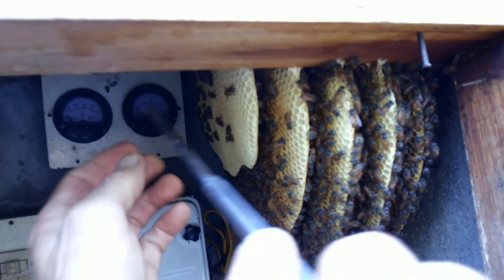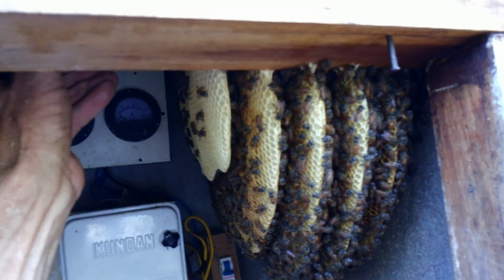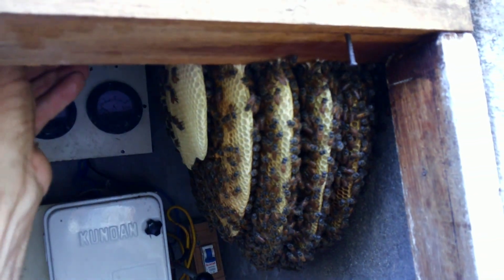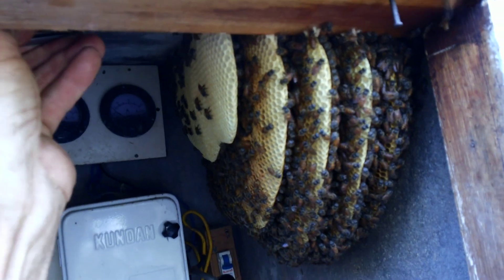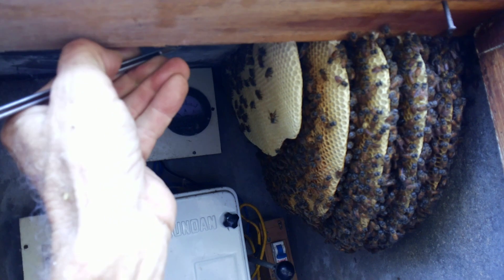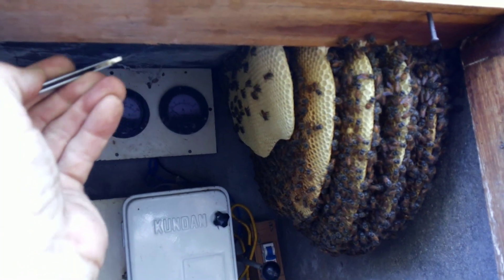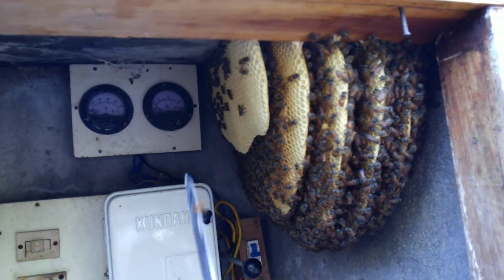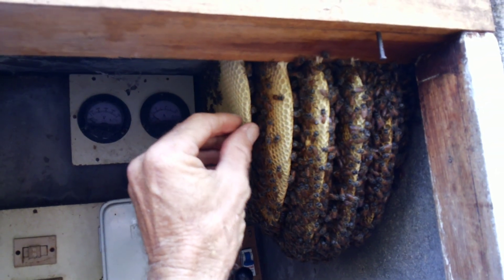I think you should cut it from the top, otherwise it will just break in your hands. But I have to hold it also — one hand for cutting, one hand for holding. Is it very hard? No, it's quite soft. Here it comes. It's still enough, and there will be many bees on this side.